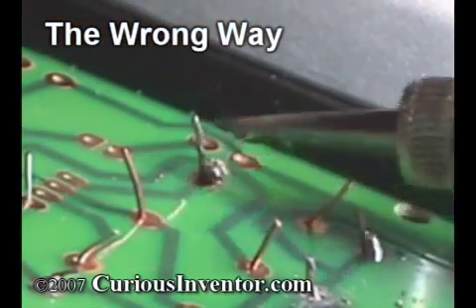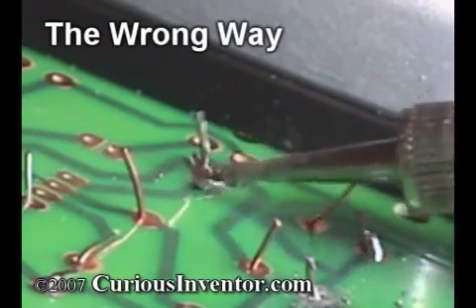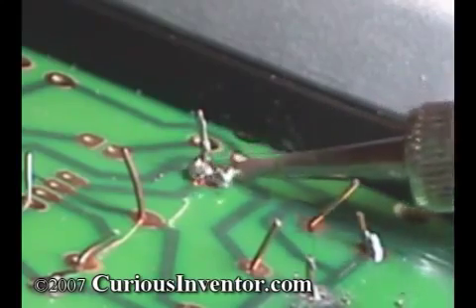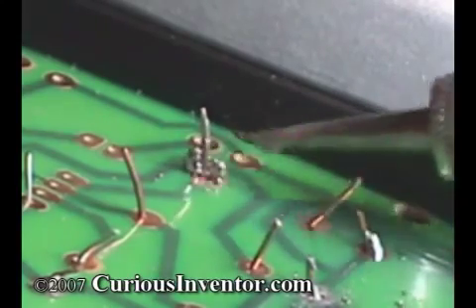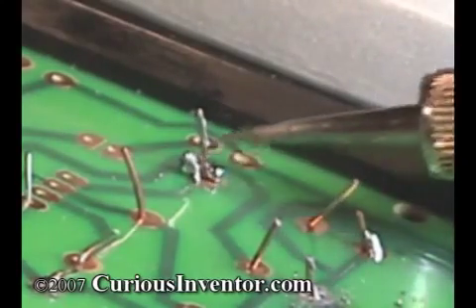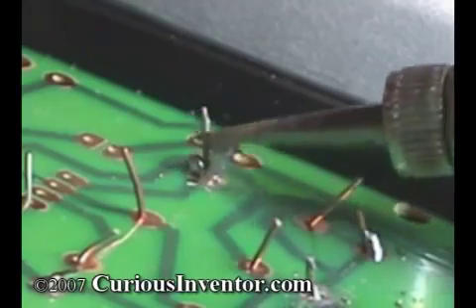Why isn't the solder clinging to the joint? Two reasons. Solder won't adhere to parts that aren't hot enough or parts that are covered with dirt or oxidation. I haven't effectively heated the parts enough for them to attract the solder. Also, although you can't see it, a layer of oxidation — basically rust — is covering the parts, solder, and iron tip, and it's preventing the solder from wetting or sticking to anything.